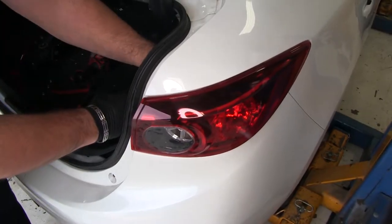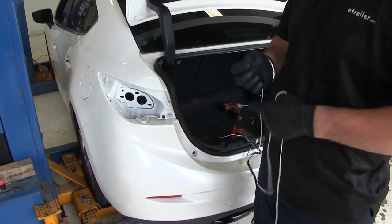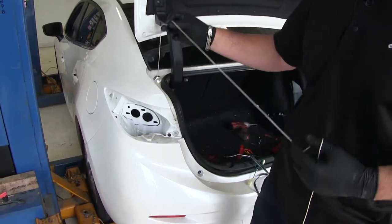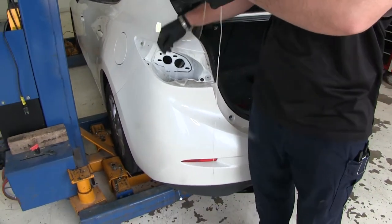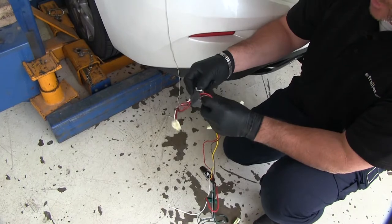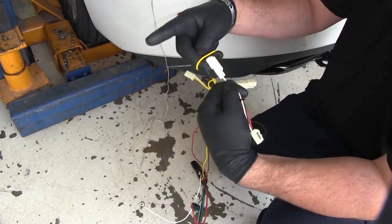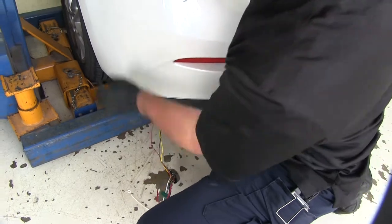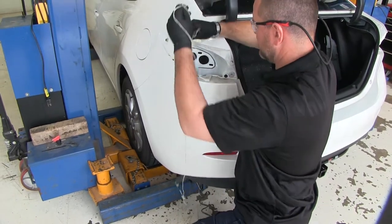Then we're going to repeat the same thing on the passenger side. Next, I'm going to use either a wire hanger or airline tube. What I like to do is take a string, put a nut or a bolt on it — something that has a little bit of weight. I'm going to drop it right down the hole and it's going to come right out the bottom. I'm going to take the end of my wire that needs to connect, make a loop, and this side's going to have two. I'll feed one end, tighten it down, and pull it up.